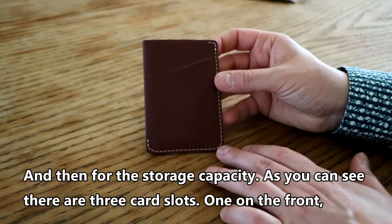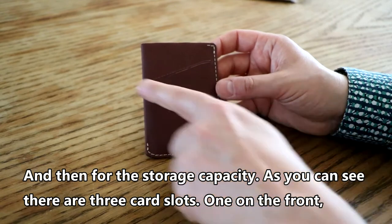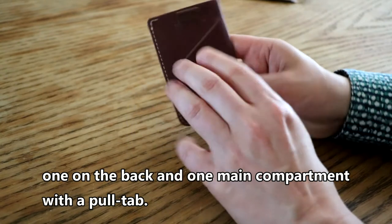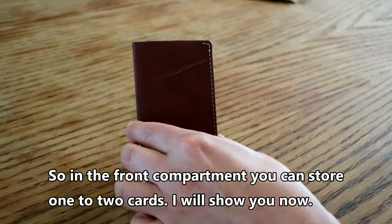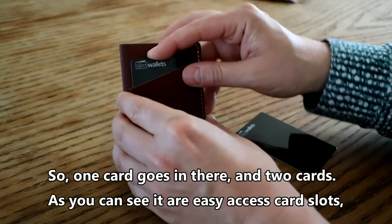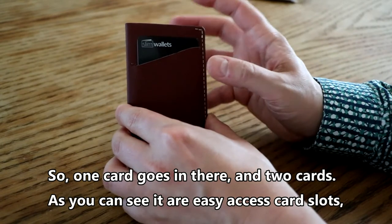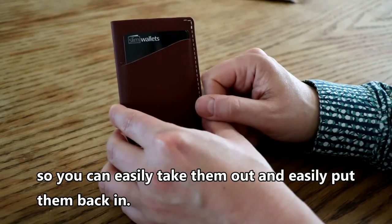For storage capacity, there are three card slots: one on the front, one on the back, and one main compartment with a pull tab. In the front compartment you can store one to two cards — as you can see, one card goes in, and two cards. They are easy access card slots so you can easily take them out and put them back in.